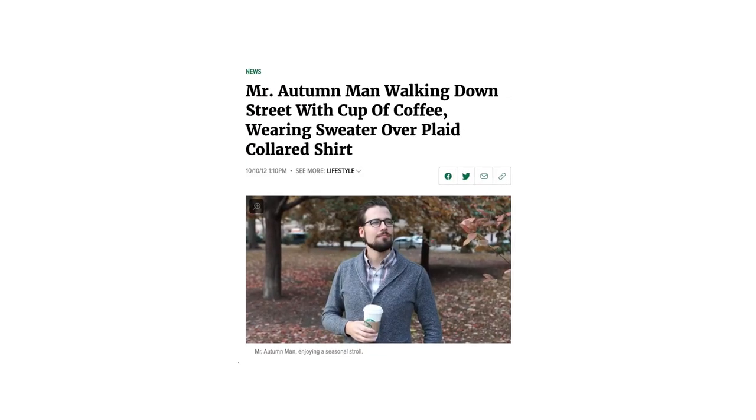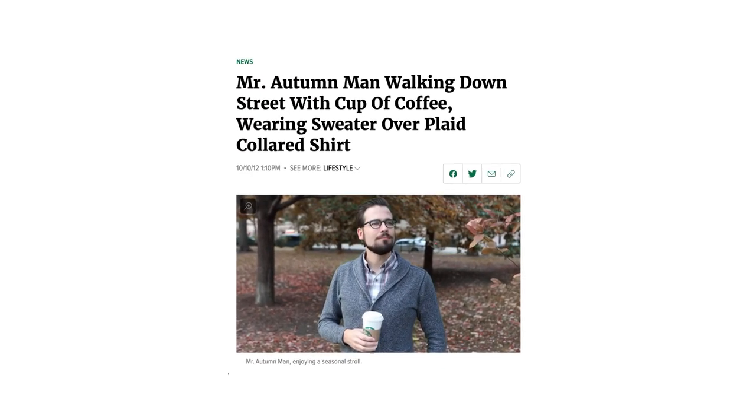Hi, my name is EJ Massa. Autumn is my favorite season. I love the leaves, I love the weather, but most of all I love pumpkin spice lattes. True story, I once saw an Onion article about Mr. Autumn Man and I thought they somehow got a picture of me. Well, I am Mr. Autumn Man. And because of that, I came up with this lunatic idea.